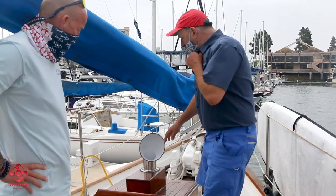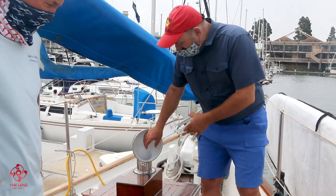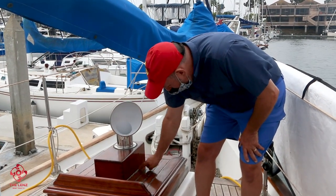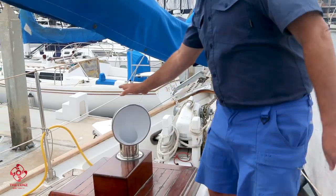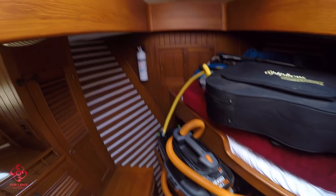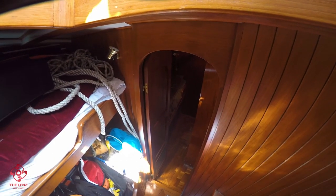A dorade is a way to get air circulation down below when you're at sea and there are waves breaking or rain. Water can go in here and will drain out of holes in the back. There's a vent that comes up, so there's a deck space the water drains out of and the air goes down to circulate below — that's the idea behind the dorade vent. We've also got a forward companionway, which is one of the reasons I love this boat: it gives you two discrete ways of getting in and out.